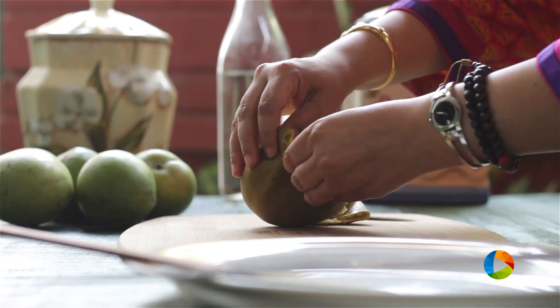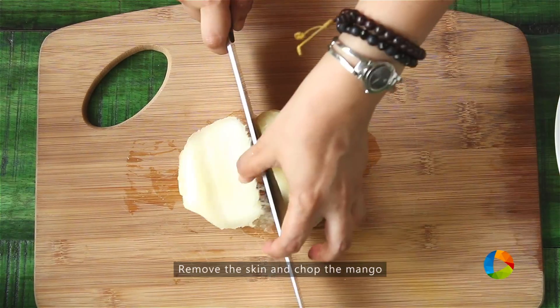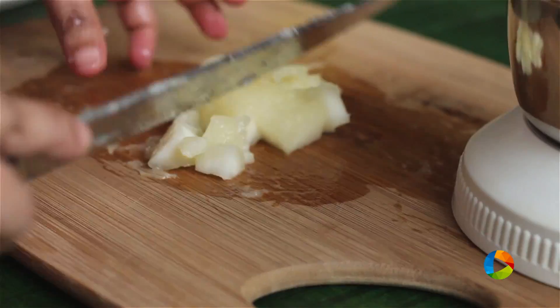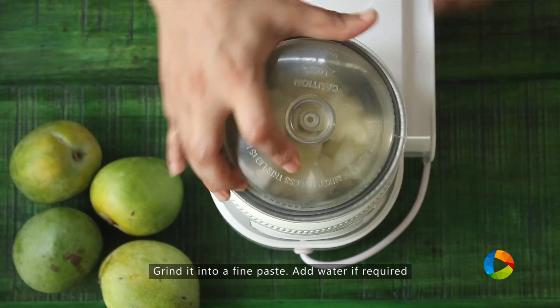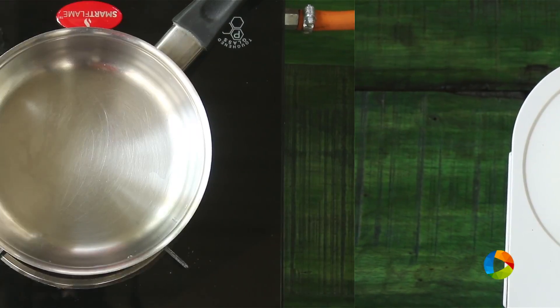The mango is completely cooked and cooled down. I am going to remove the skin. This mango is a bit fibrous. Chop that up. Just put this in a blender. If required, add just a little water and blend it into a nice fine puree.